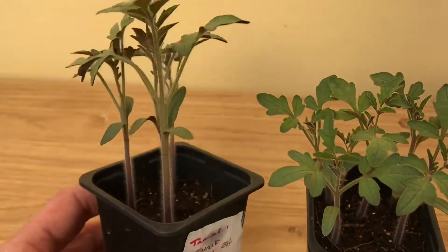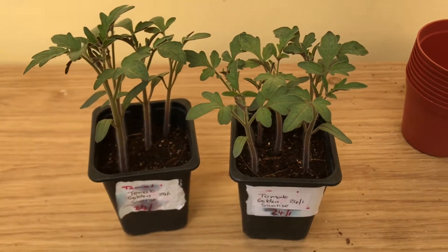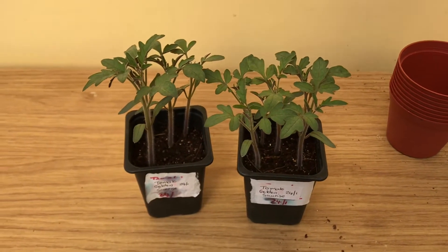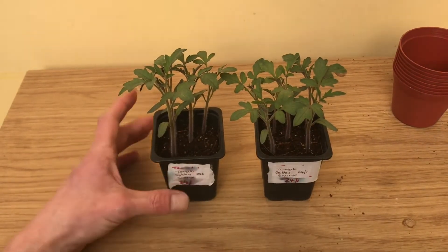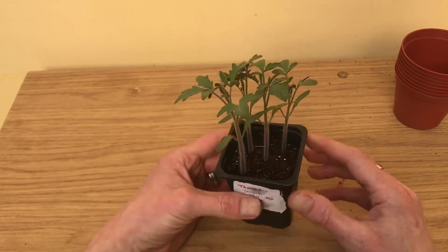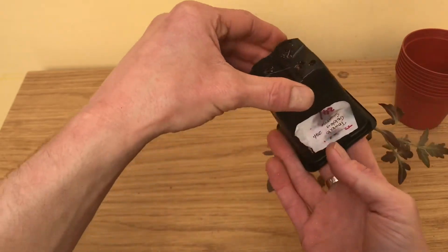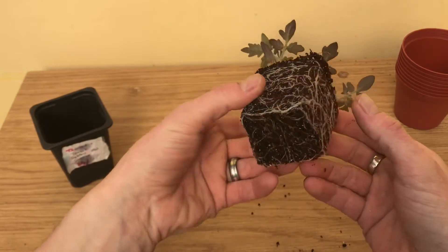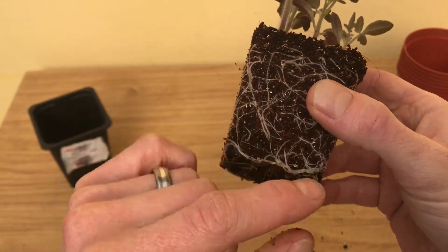The roots are probably getting pretty tangled up. I'm going to pot them up individually and show you how I do it. First thing — I'm just going to take the pot upside down and squeeze out the seedlings. You can see they've got some nice roots there and they're starting to wrap around, which means they really need repotting.